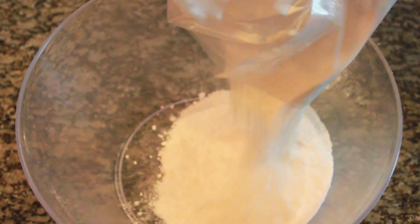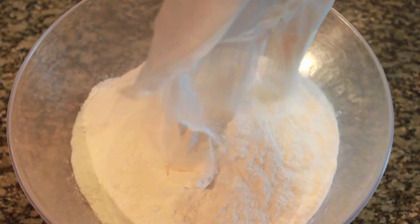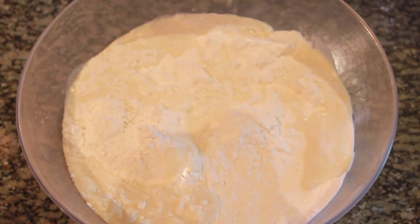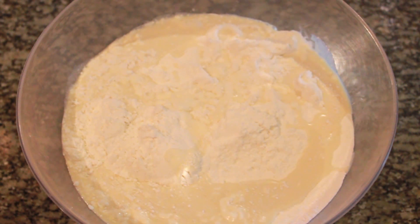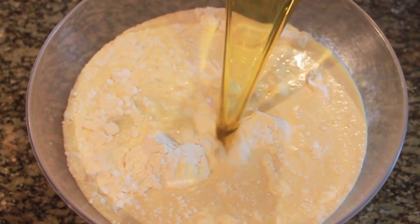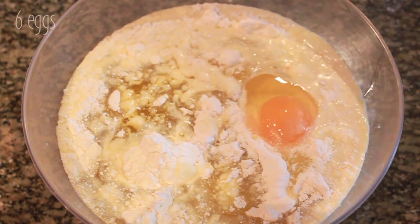The first thing we're going to do is prepare the cake. Since we are using two boxes, we are going to double the ingredients from the instructions on the box. It says to add water, but instead I like to add milk, so I'm going to add two cups of milk. Also one cup of vegetable oil and lastly six eggs.